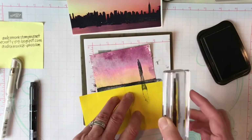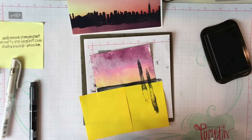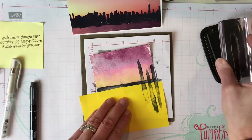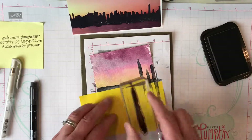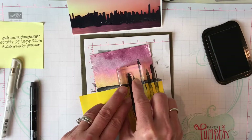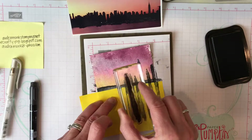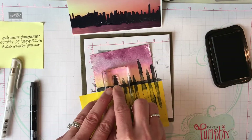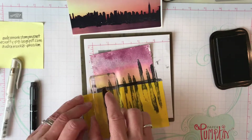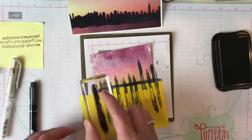Continue stamping buildings — a little one, then one a teeny bit taller next to it. You're just going about this business making different heights. I'm flipping the stamp over because they're all starting to look the same. I'll show you how to take care of that. Put one more in a cluster where they're all together. The key is varying heights — it doesn't matter exactly which city it is, it's just a cityscape.